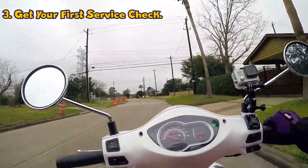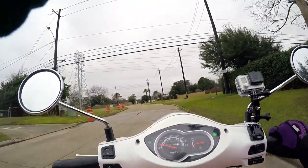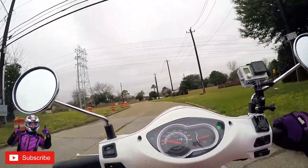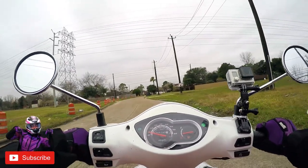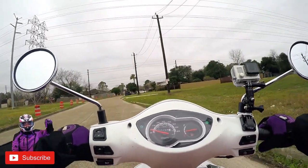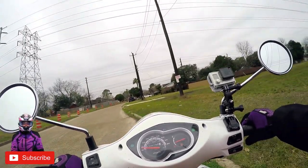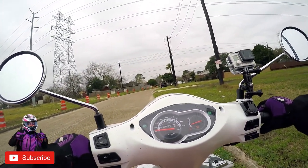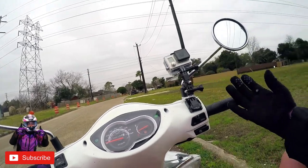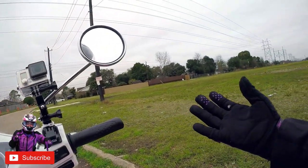The third tip is make at least your first service check. Every new scooter needs the first service check within the first 300 to 500 miles. Most warranties require this check to confirm the scooter is running smoothly, so if you want your warranty to stay valid, you must get your scooter checked.